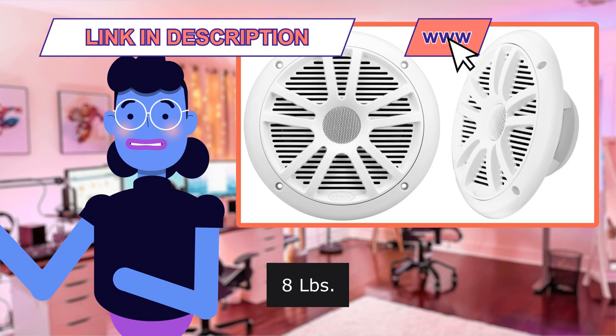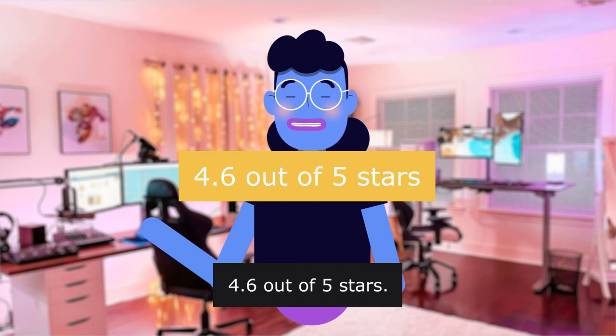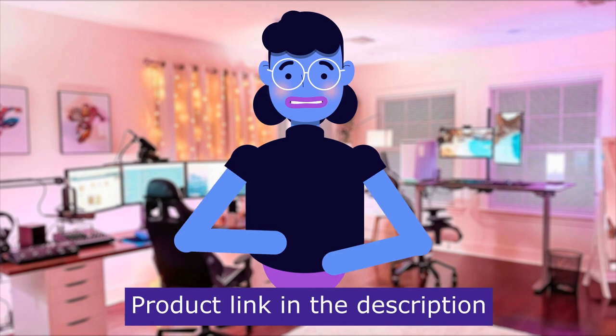4.6 out of 5 stars. This item has a total of 780 reviews. Product linked in the description below.